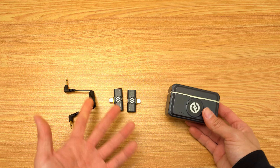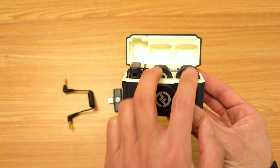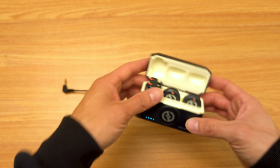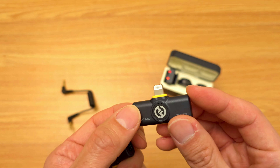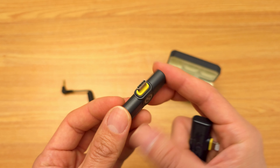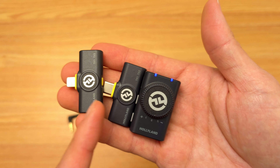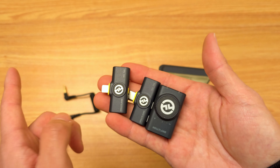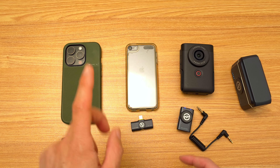Here's the Hollyland Lark M2 combo kit. In the combo kit, you get two pairs of transmitters, one receiver that goes into a camera with a 3.5mm jack, and then two extra receivers — one Lightning for Apple products that still have Lightning, and one USB-C for Android and the new iPhones. The question is: can all three receivers work at the same time with different devices using the same transmitter? In this short video, we're going to test that out.